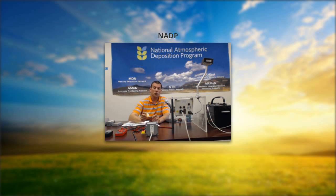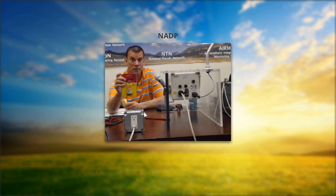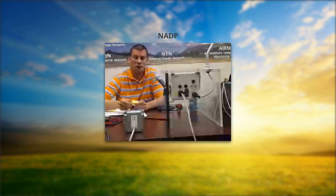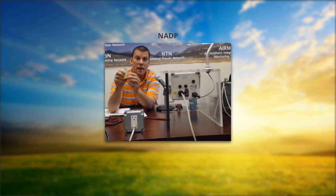We do provide receptacle testers. We'll provide these to sites — if you need one, you can email us at ntn@isws.illinois.edu or put a note on the field form, or call 1-800-952-7353. We'd be happy to send one to you. This is really the best way to test your power coming in from your outlet. You simply plug it in and there are colored lights that tell you the voltage condition.